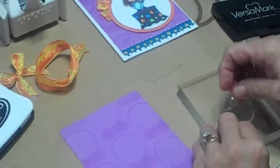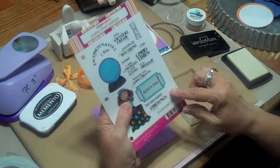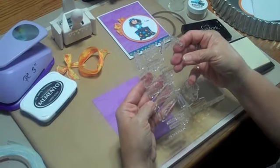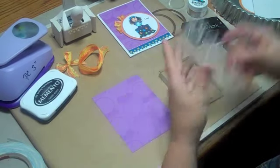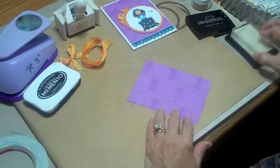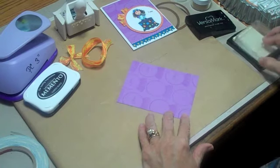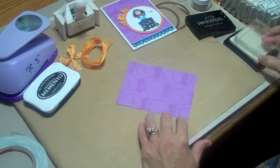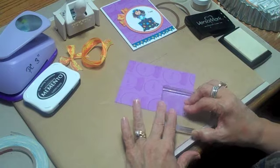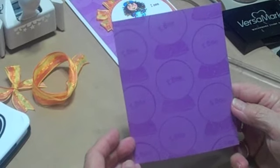Then I took that one off and picked up a word stamp. On this one I picked the word 'I see.' Just stick it right on there and I'm going to put that all over the center here. Okay, there's our background. Let me clean this up and we'll do the next step.